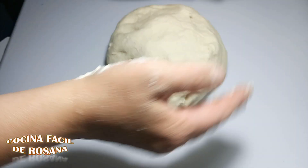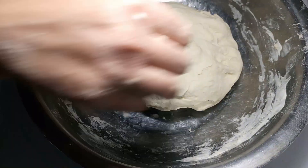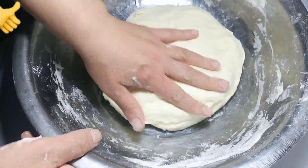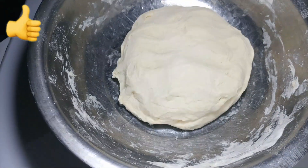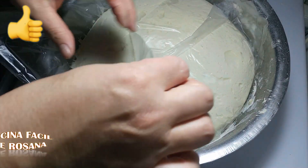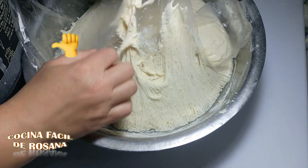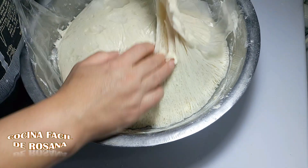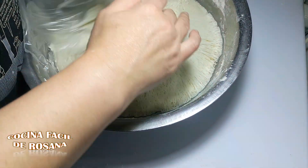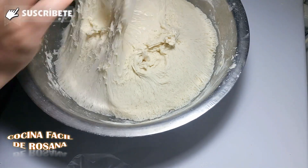Luego de haber amasado, vamos a poner la masa en la misma fuente donde la empezamos a hacer. Vamos a tapar con film y vamos a dejar descansar aproximadamente una hora. Miren esta maravilla — miren cómo ha crecido. Se me pegó porque me olvidé de ponerle aceite, pero esto sale todo. Tendría que haberle puesto aceite por arriba para que no se pegue, pero lo vamos a sacar sin desperdiciarlo.